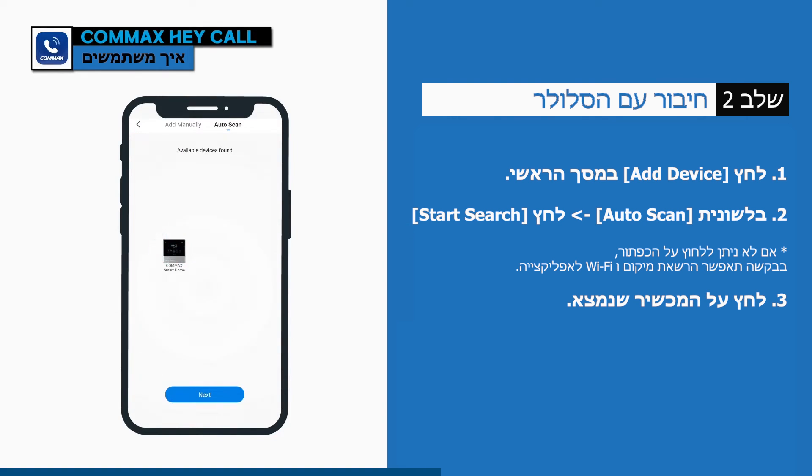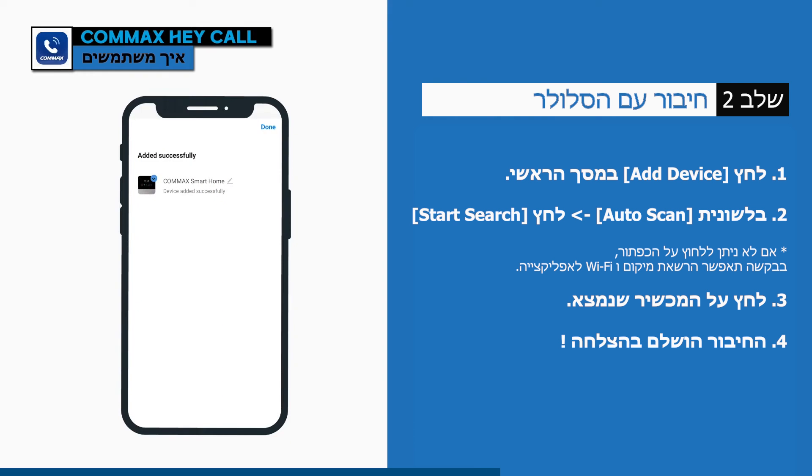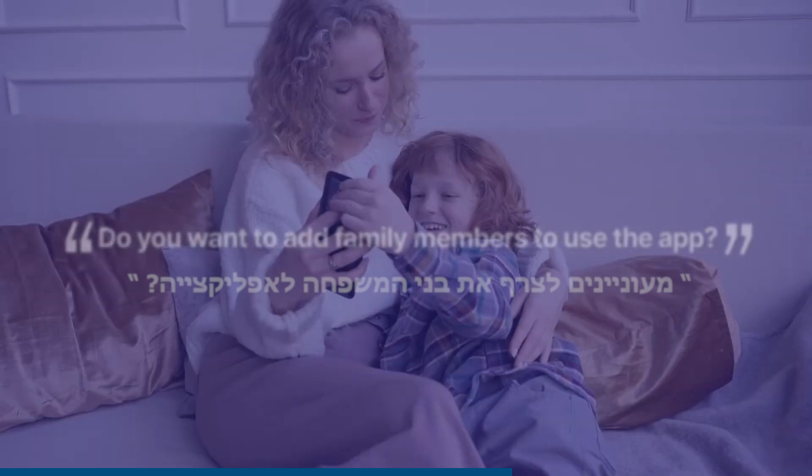Press 'Add Device,' press the product icon, and select the device to add. The connection is complete — so easy, isn't it?